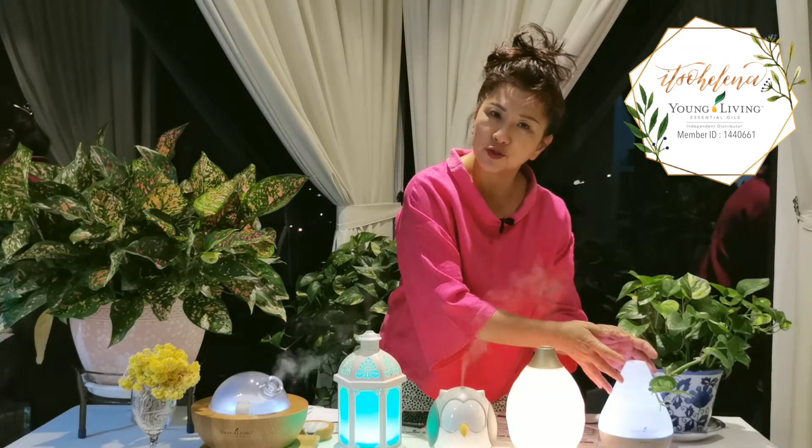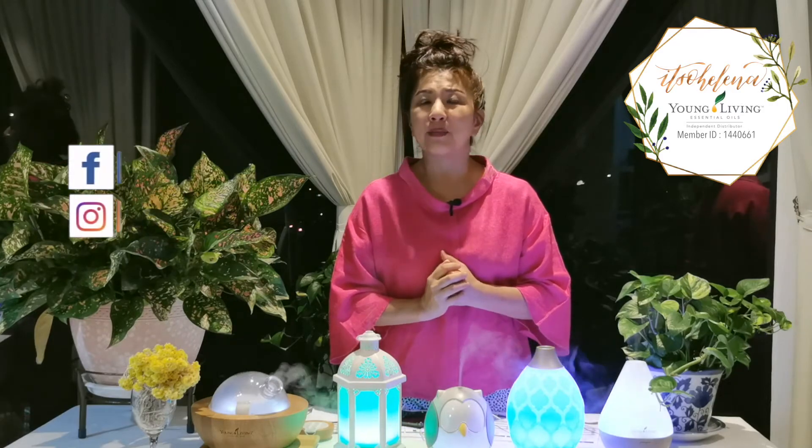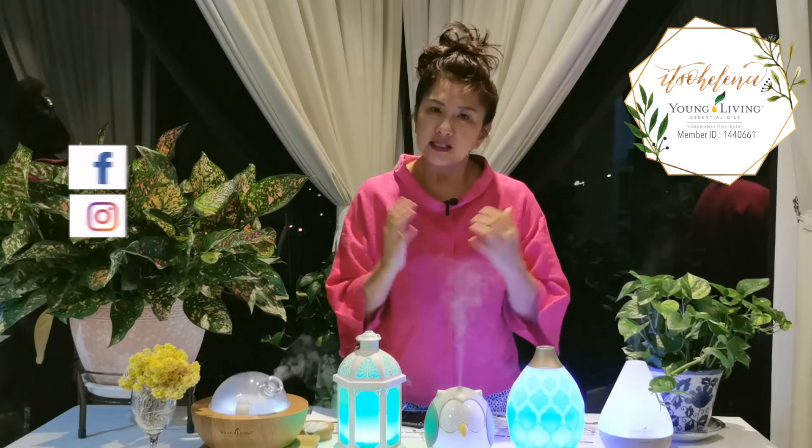So those are the five different diffusers to choose from. Some come with the Premium Starter Kit — you can choose the Owl, the Desert Mist, or the Dewdrop. The others are available for separate purchase. Follow me on Facebook and Instagram for more essential oil inspiration. My name is Helena — bye for now, stay safe!